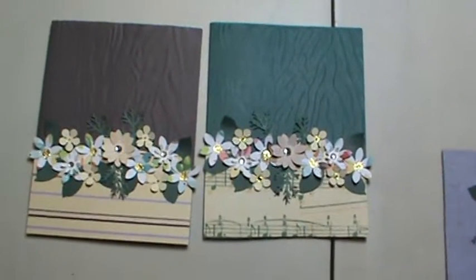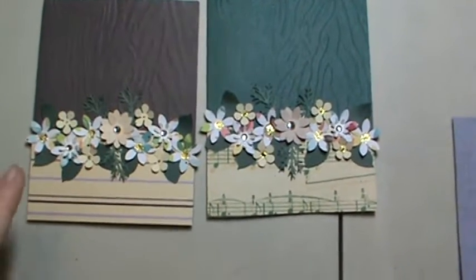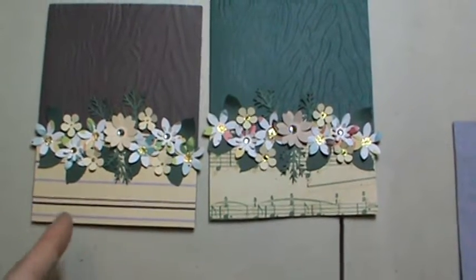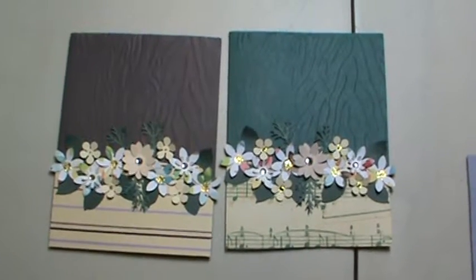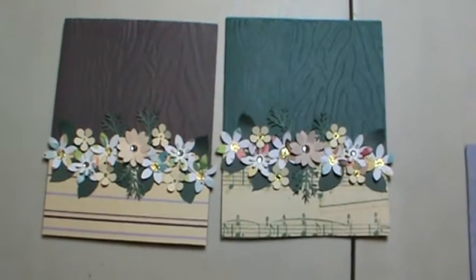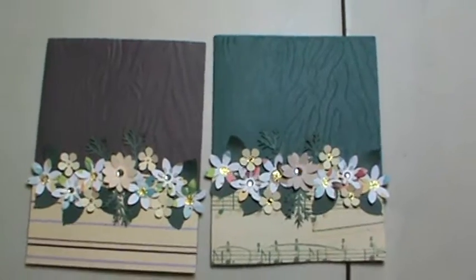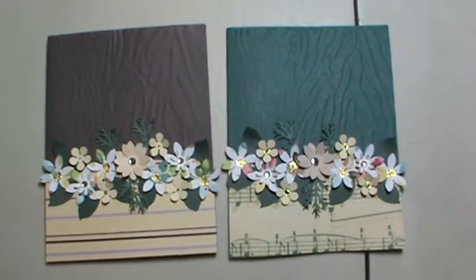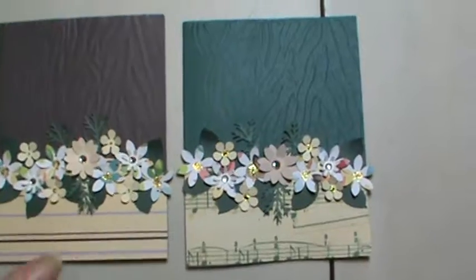Hey everyone, it's Brenda. I wanted to come on and share just a couple more cards that I've been working on — I really love these ones. I have a bunch of flowers that I had punched out previously, trying to make my scrap stash a lot smaller by going through and taking all my punches and punching out a bunch of things, then saving them in those little iris cases so I had them on hand whenever I want to do a project. Those iris cases are full and my scrap bin is full, so I need to use them — and this is what I came up with.